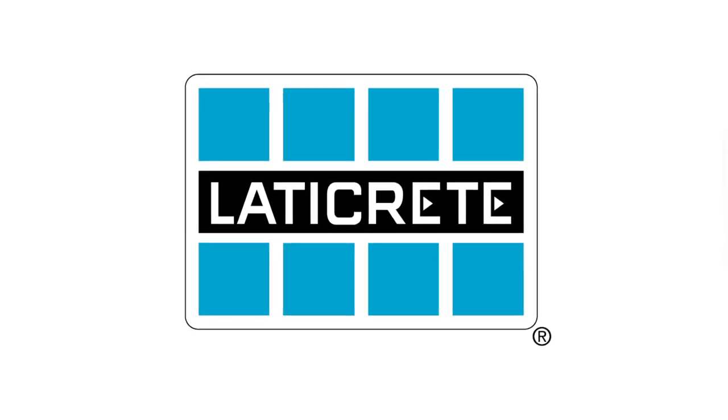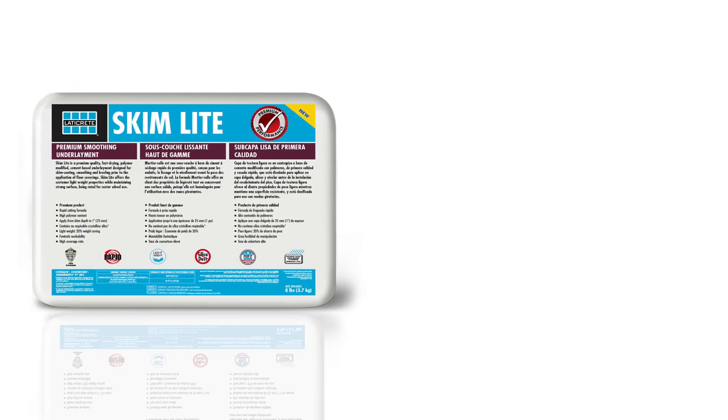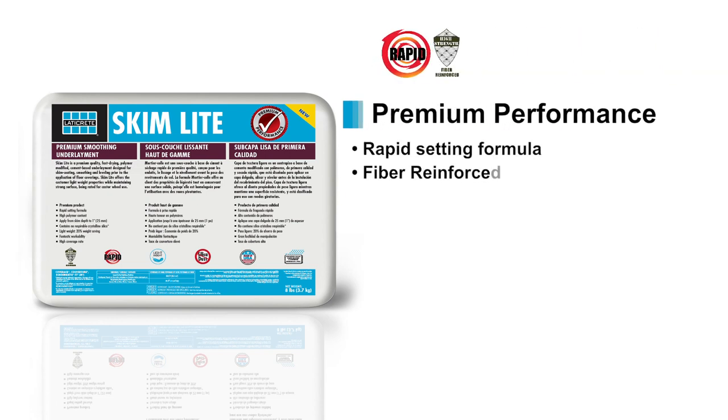Contractors looking for reliable, innovative solutions that generate greater productivity ask for LATICRETE Skimlite by name. This premium performance, feather edging product is rapid setting and fiber reinforced, adding an additional layer of flexural strength.